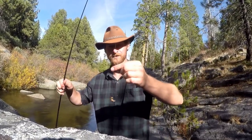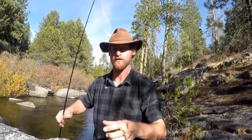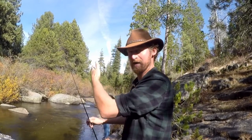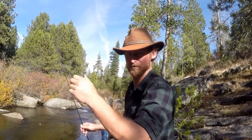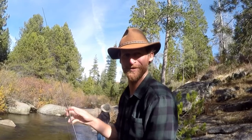So this is the setup we're using. Super simple. Just a little split shot and then a size 6 hook with a piece of worm on it. No float, or bobber, or anything like that. We just toss it up, let it ride, and bump down in the current, and then you feel a couple of little hits, then boom — set the hook and bring them in. It seems to work pretty well.